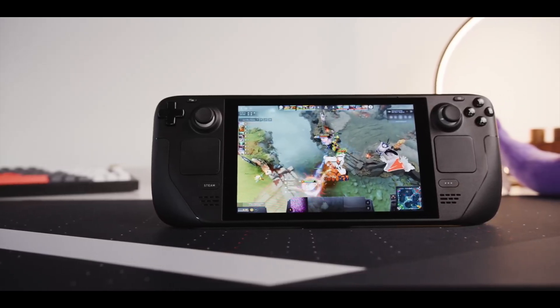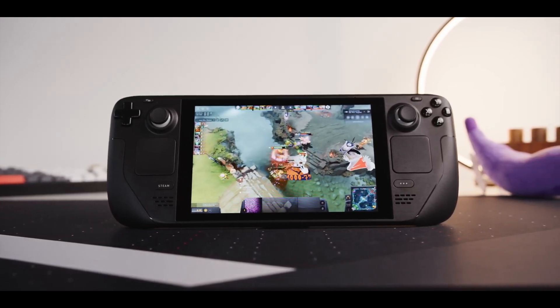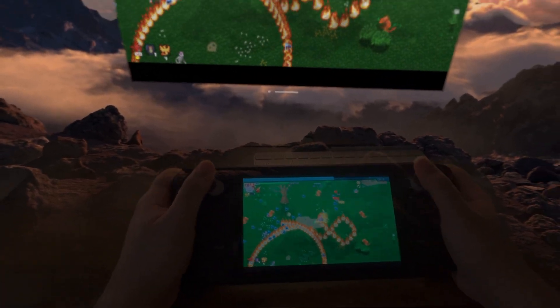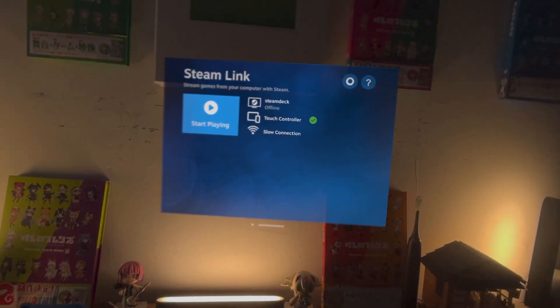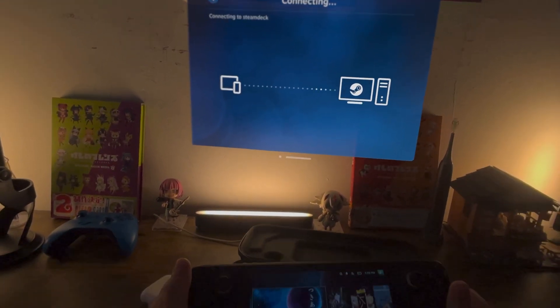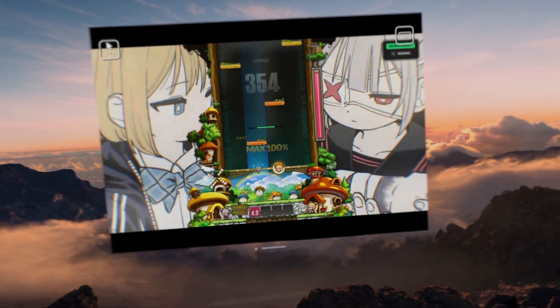However, I personally prefer larger screens since I'm blind as a bat. So today, I want to try to play my Steam Deck on my Apple Vision Pro. In order to do this, I'm going to use Steam Link, an official Valve app that lets me stream my Deck to the headset over the internet.